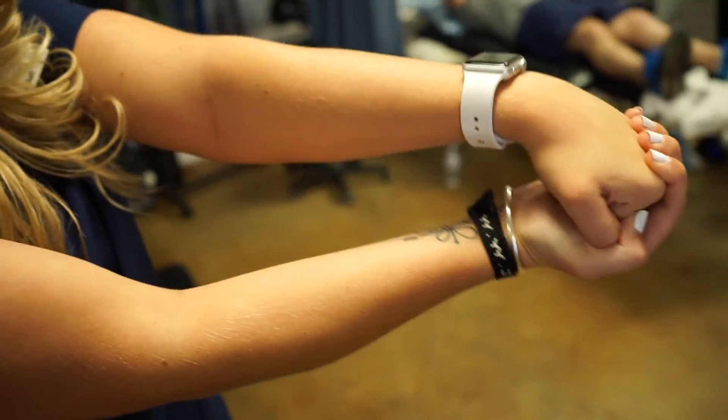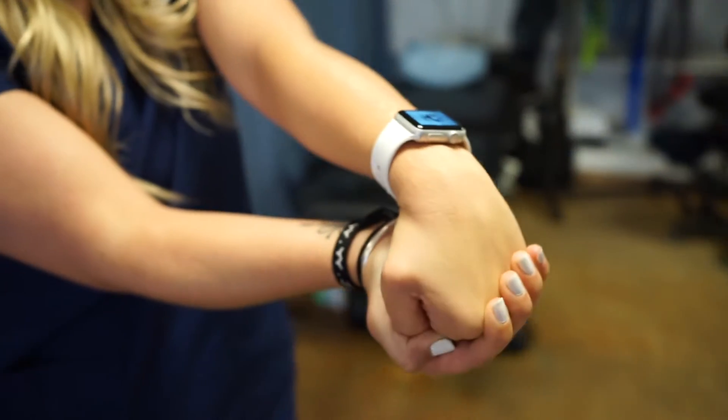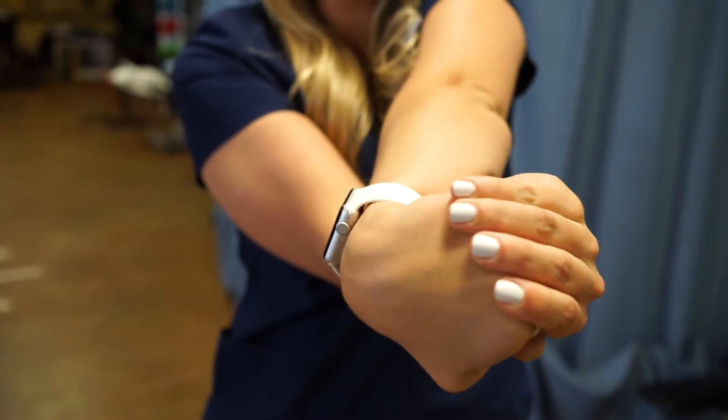And that'll do it for our exercises for tennis elbow or lateral epicondylitis. Thanks for joining us and we'll see y'all next week for some more exercise-specific routines.